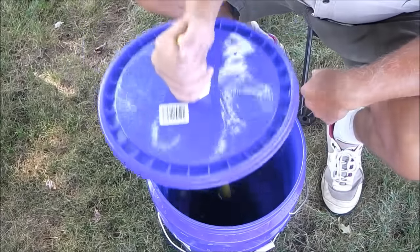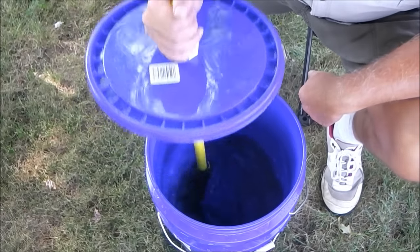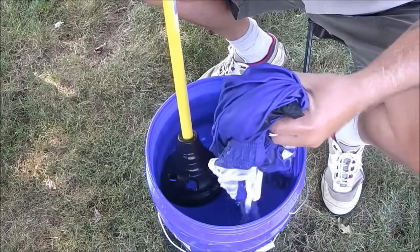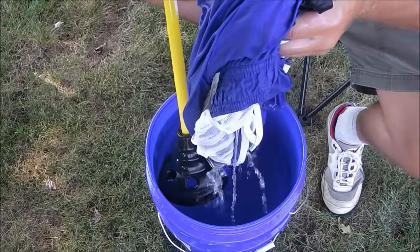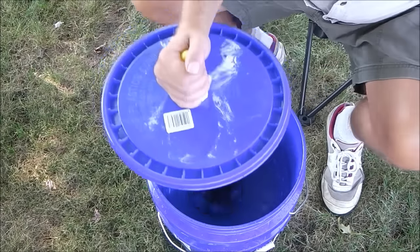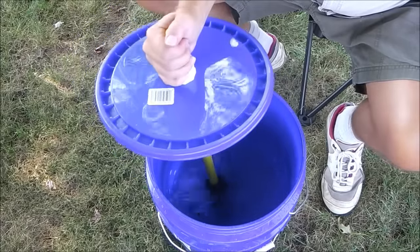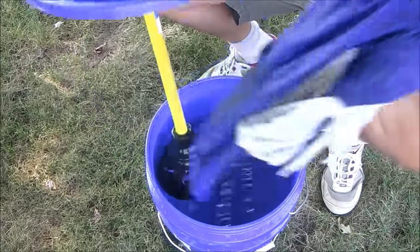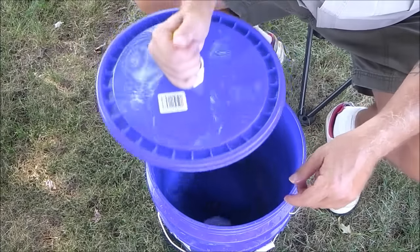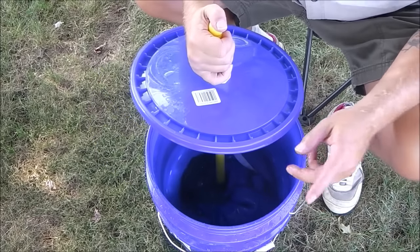The water is coming up through the holes like I thought it would. You can see it pushing up through the holes there — that creates the agitation action. Technically speaking, I think the theory is sound. I'm going to do this for a few minutes and then we'll be back.